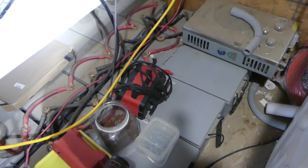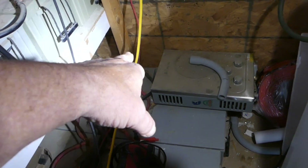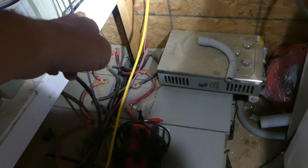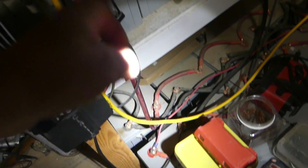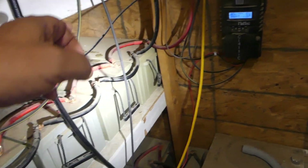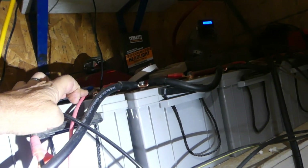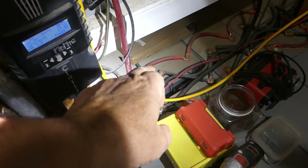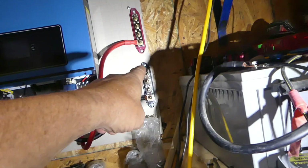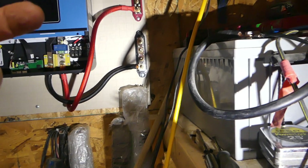With the batteries, we're going to take the negative off one end and run it to the positive on the other end. Then we take the positive off this end and run it to the negative on this end. Then we repeat that — negative to positive — all the way across, and then the positive comes off and goes to the positive bus bar, and the negative off the first battery goes to the negative bus bar. That gives me a 48-volt system.